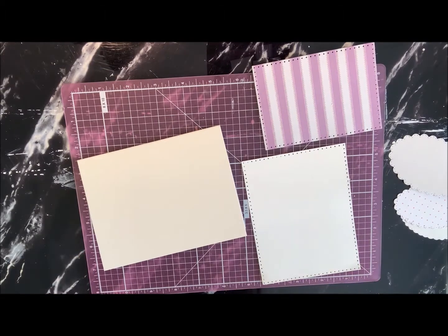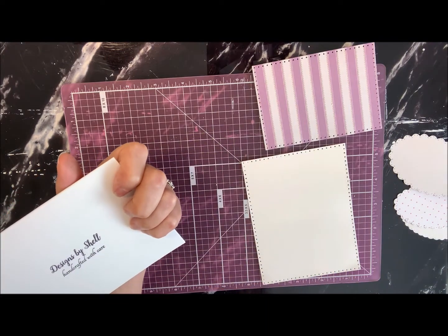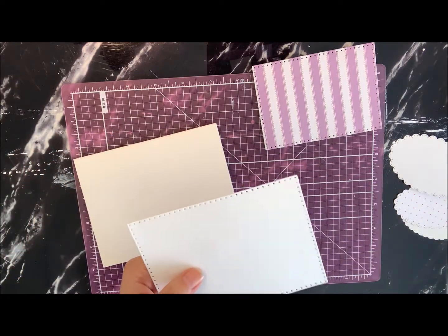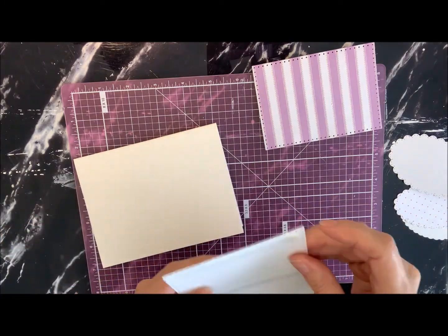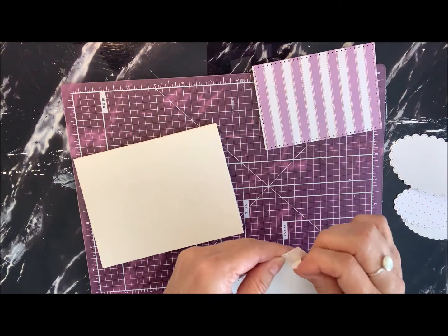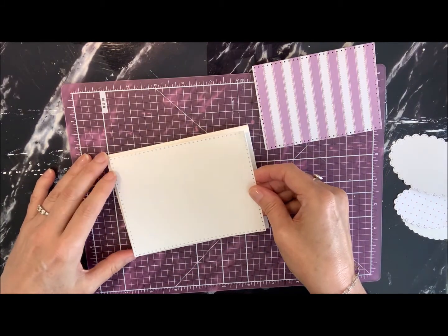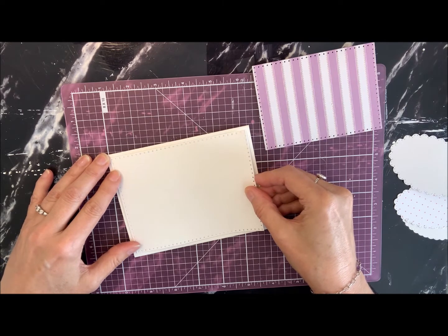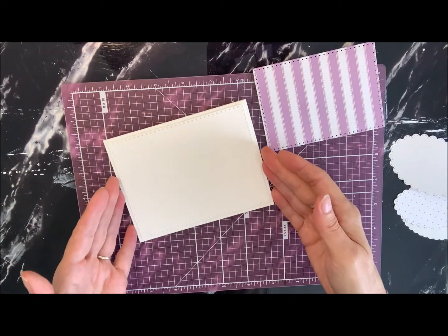I've got everything here to get this card going. We're going to start with the A2 card base in white cardstock. I've got my Designs by Shell handcrafted-with-care stamp snapped on the back. I've already cut out the first rectangle with the stitched die, and I've already got adhesive tape on the back to make it quicker. We're just going to line it up and center it on the card.